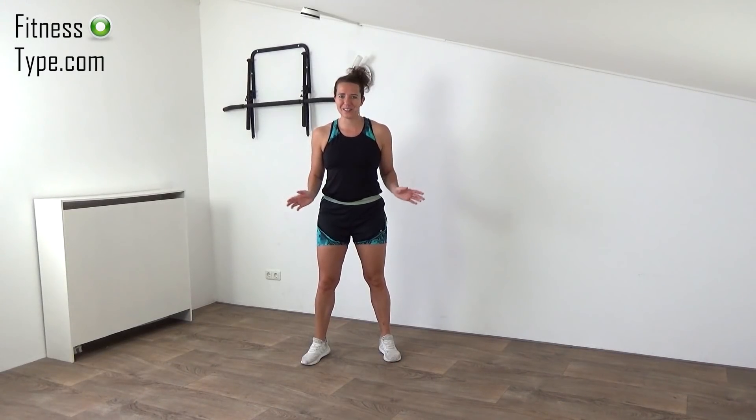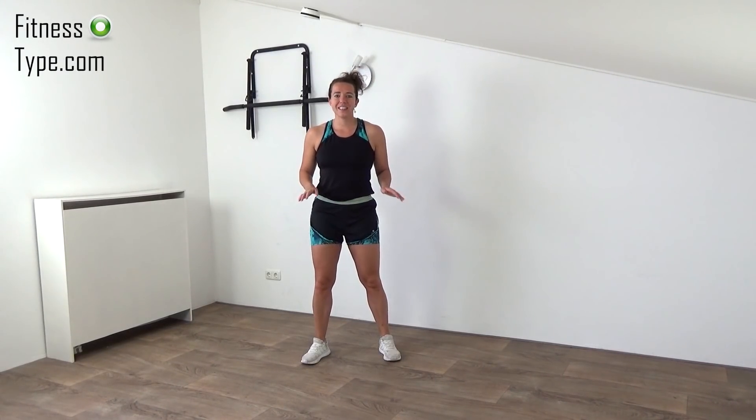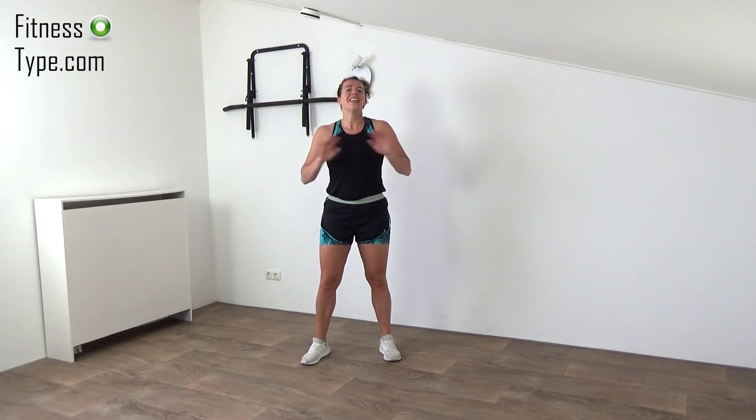Hi, welcome back to a new workout. Today we're going to do an easy beginner cardio workout. Everyone can follow along, you don't need any equipment, so get ready and let's start.